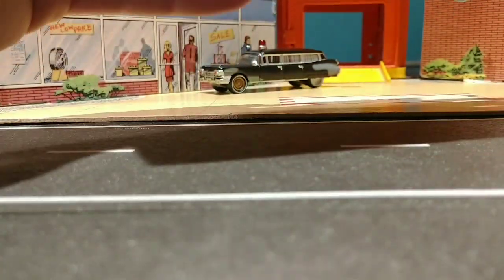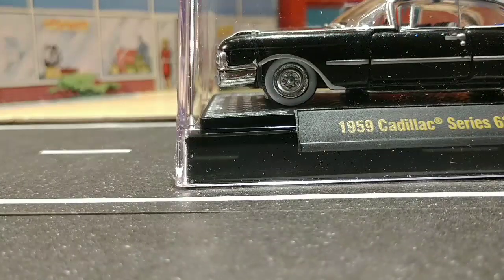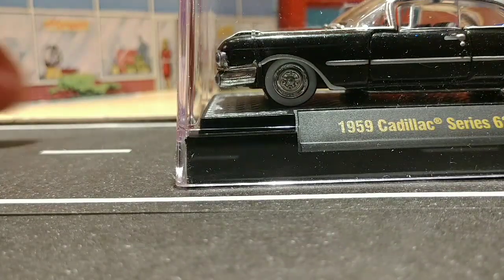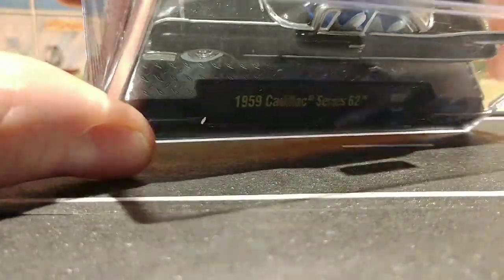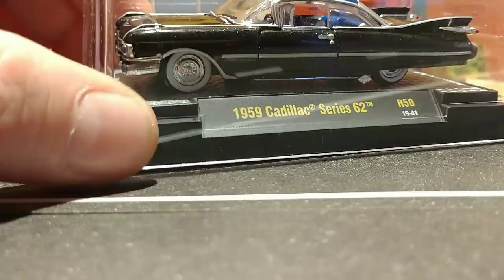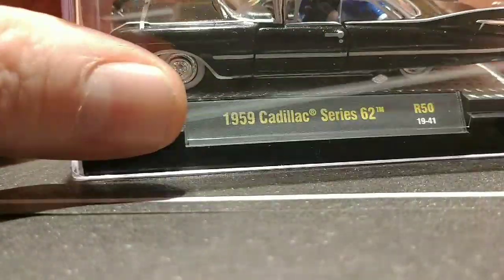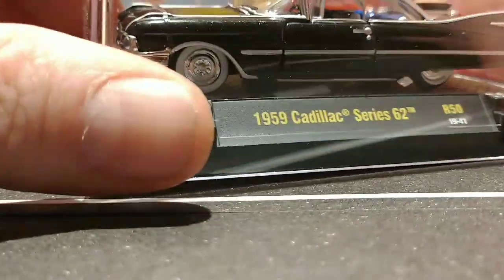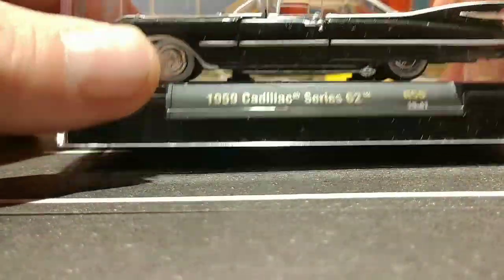I don't keep hardly anything in the package. Very few items will I keep in the package. When I was younger I used to keep everything in the package, but life's short — I like to open and enjoy. So we're going to open all of these up, like I do with the entire collection. Ninety-nine percent of my collection is open.